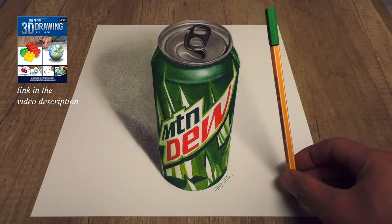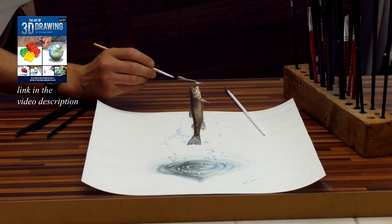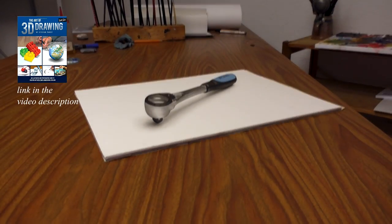I will continue inspiring you with a new drawing video every week. It is extremely rewarding to paint for you — see you next week on my channel.